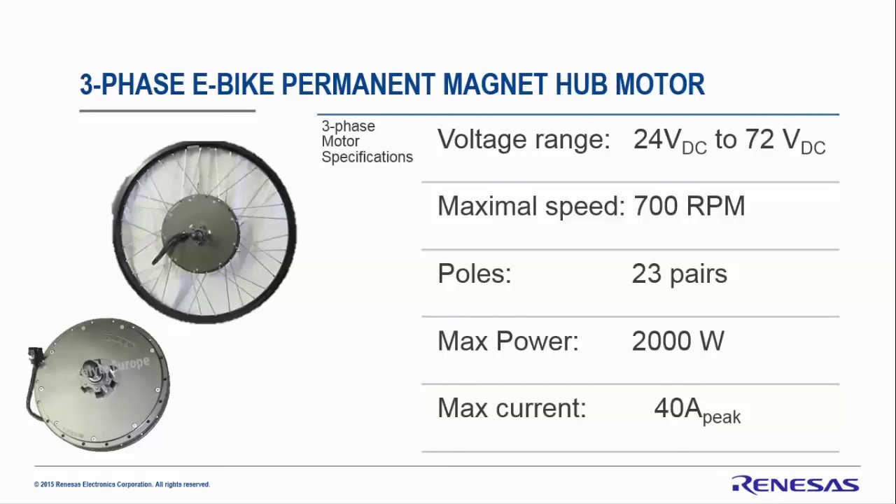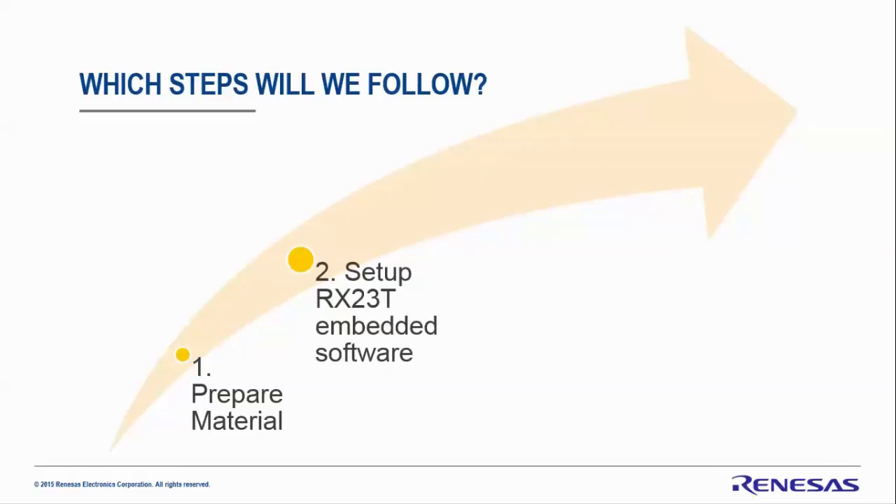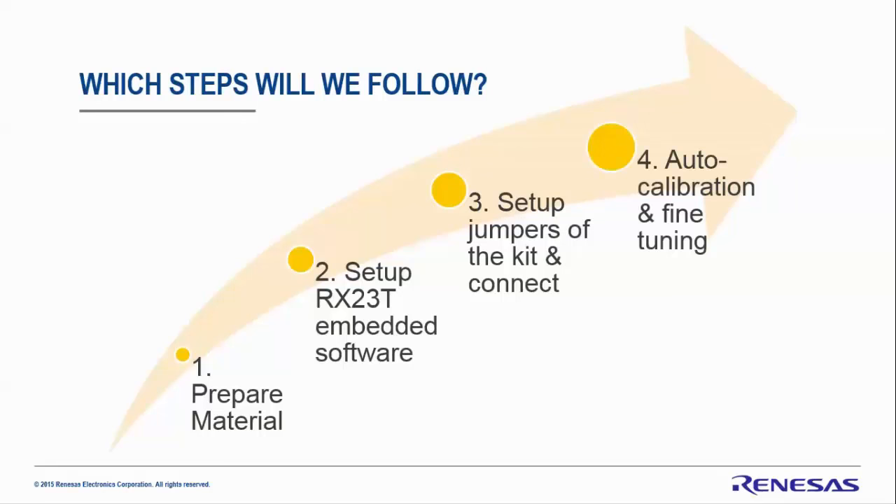Here are the steps we will follow: first, prepare the materials needed; second, set up the RX23T embedded software; third, set up the jumpers of the kit and the power stage and connect everything together; and finally, calibrate the system and perform fine-tuning especially using loads.